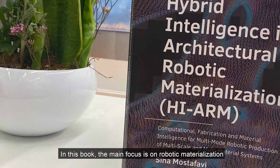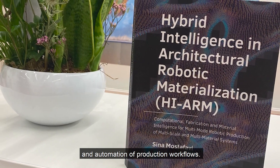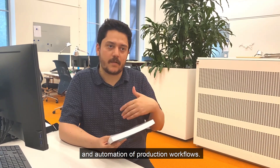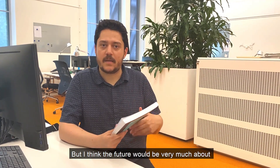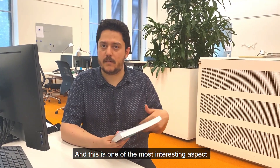In this book the main focus is on robotic materialization and automation of production workflows, but I think the future will be very much about human-robot collaboration, and this is one of the most interesting aspects I would like to continue in my research.